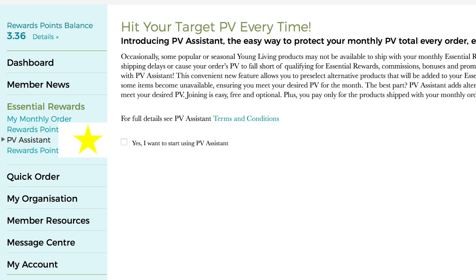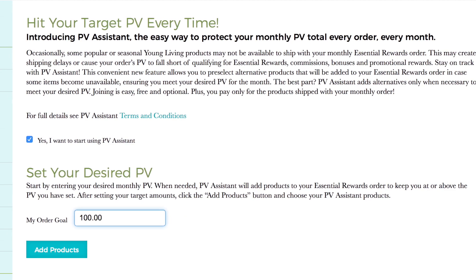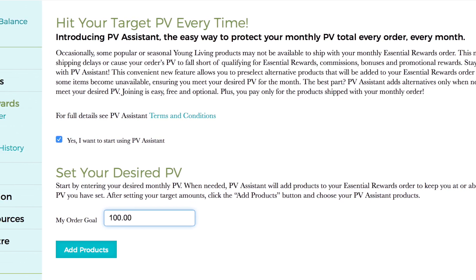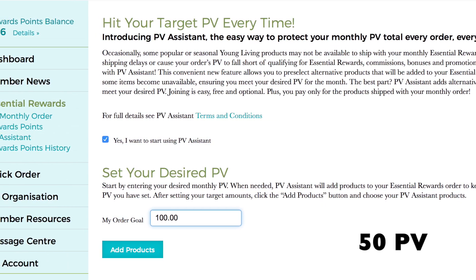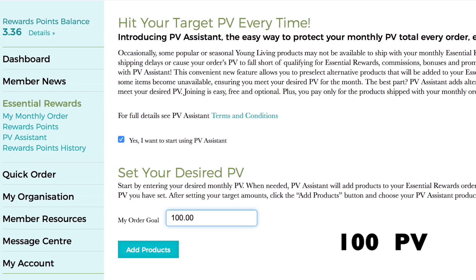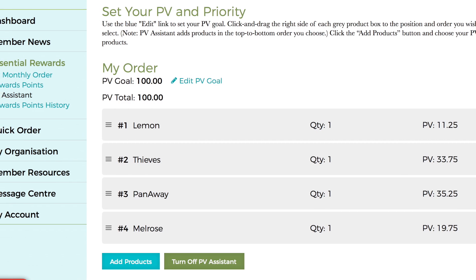PV Assistant is also a great resource under the Essential Rewards tab. By choosing to use PV Assistant, you can set your desired PV in case something goes out of stock. When you start the Essential Rewards program, you begin building up your months to determine what percentage you get back in free products. Your goal should be at least 50 PV, or 100 PV for business builders earning commission. The last step of PV Assistant is to select some backup products you would want to receive in case something goes out of stock in your order.